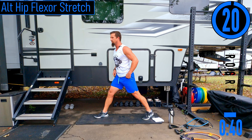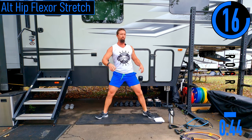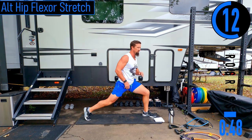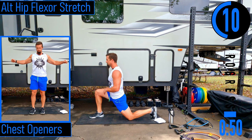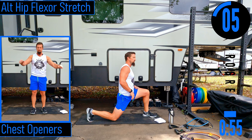We're going into alternating hip flexor stretch. Drop down, sink the hips forward, come up — switch sides about every five seconds. We'll do roughly two per side. Feeling this stretch out. Last one here.